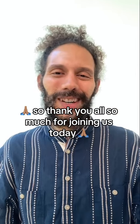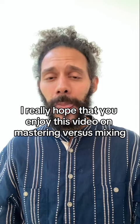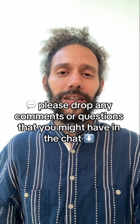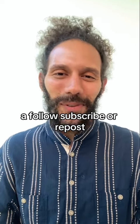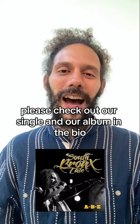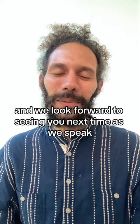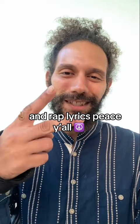Thank you all so much for joining us today. I really hope that you enjoyed this video on mastering versus mixing. Please drop any comments or questions you might have in the chat. We really appreciate if you give us a like, a follow, subscribe, or repost. Please check out our single and our album in the bio. And we look forward to seeing y'all next time as we speak more hip-hop, creative writing, and rap lyrics. Peace, y'all.